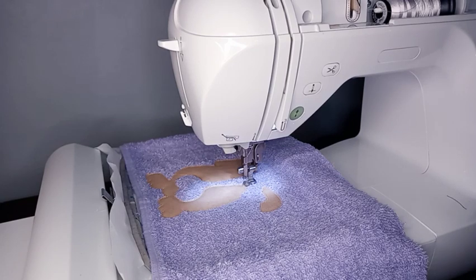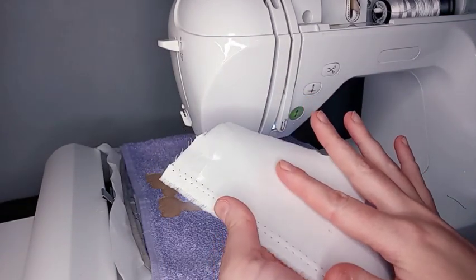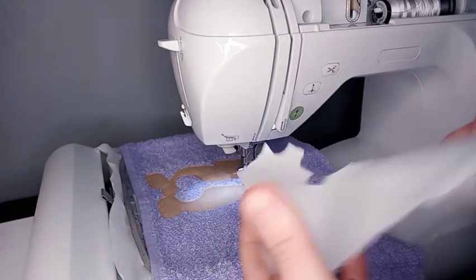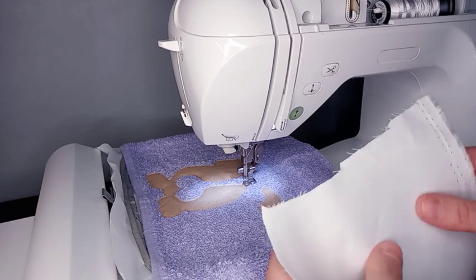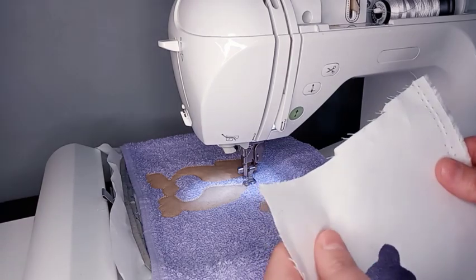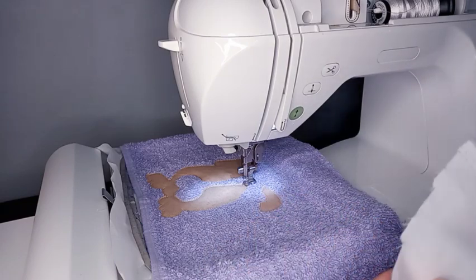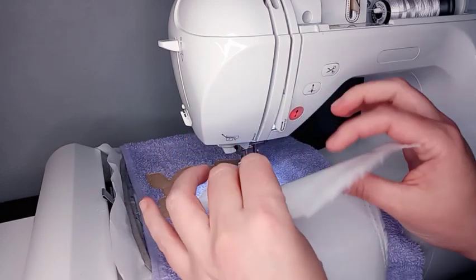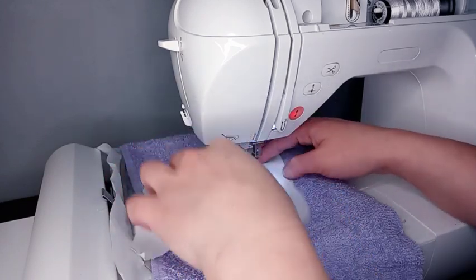My next placement stitch is white and I have Heat and Bond Light on all of my appliqué fabrics, as long as they're regular cotton. If you're using embroidery vinyl, you do not apply Heat and Bond to the back. If you're using glitter HTV, it already has the sticky or heated part that will go on the back.